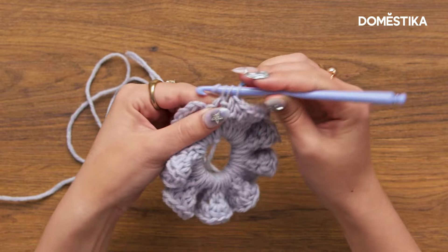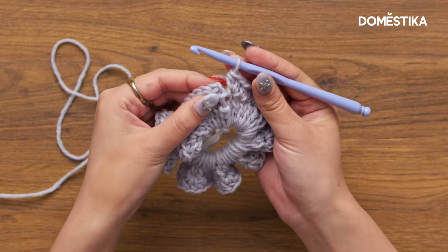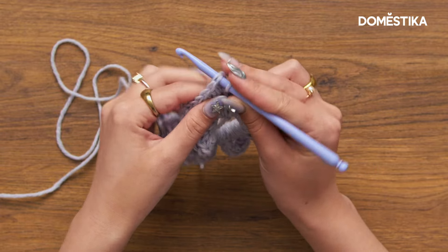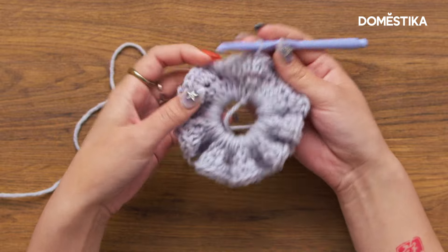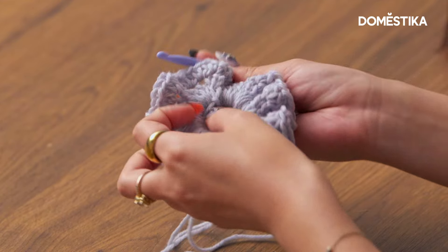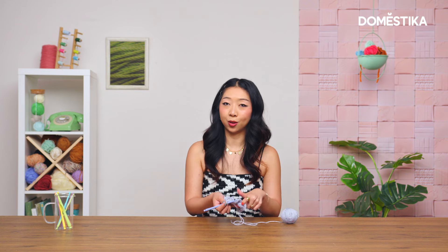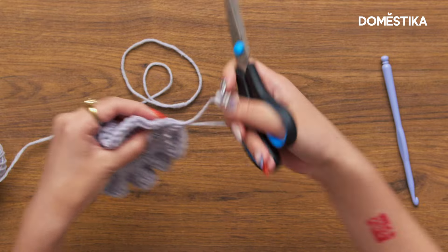We are almost back where we started, so I'm going to do these last two half double crochets into this last stitch. Same as before, we are going to slip stitch into that second chain from the beginning — yarn over and pull through. You could go ahead and stop here; as you can see, we basically have a scrunchie.